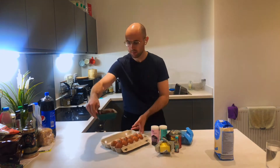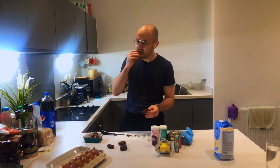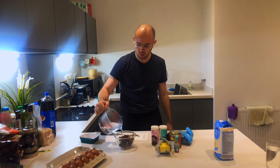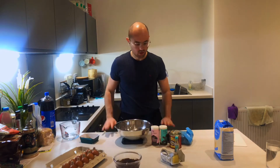First off, I'm just going to pit these dates. Quite fun! Very sticky. Whack in some hot, steamy water. Make sure they're all submerged. Now start mixing the ingredients.